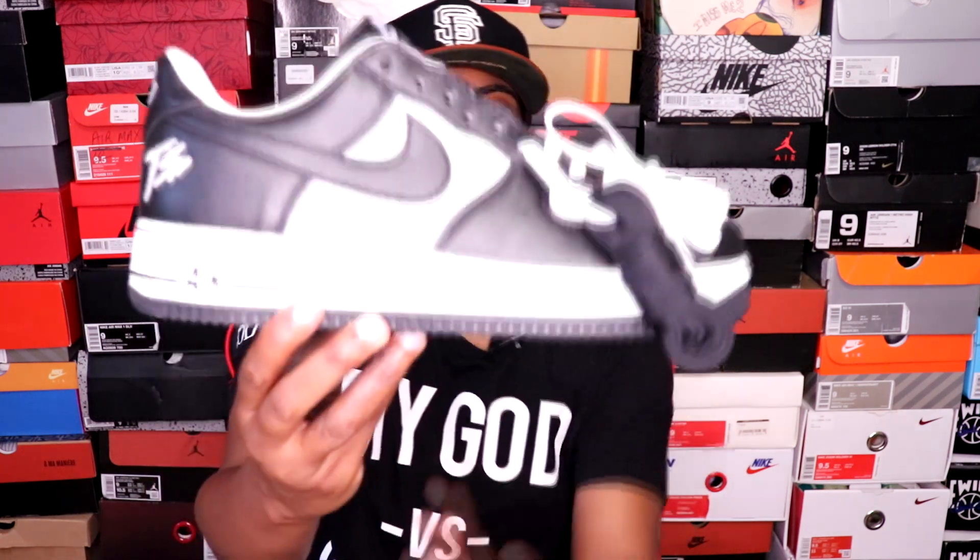What's going on y'all, it's your girl Red Individual. I'm back with another review, and today is 9/22, it is my birthday. I'm not gonna make this video too long because I got festivities lined up, but I just wanted to share with y'all my latest cop, as you can see from the thumbnail. So without further ado, let's get right to it.